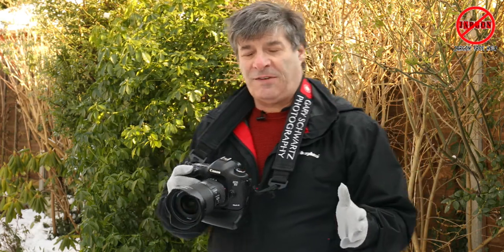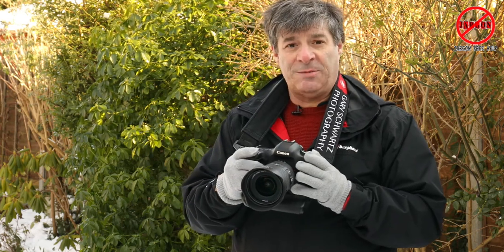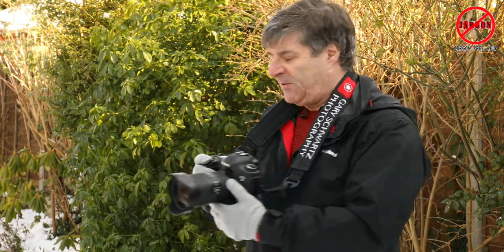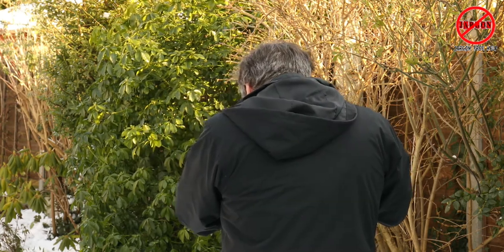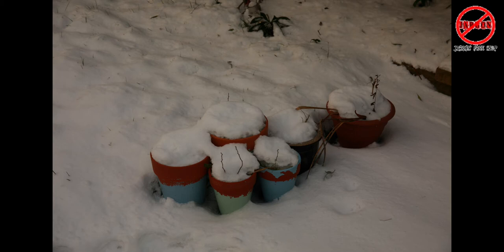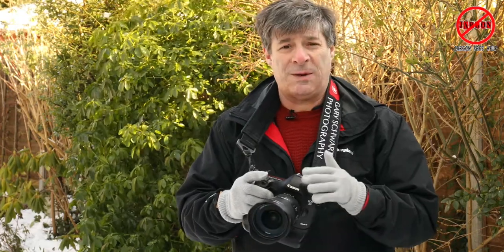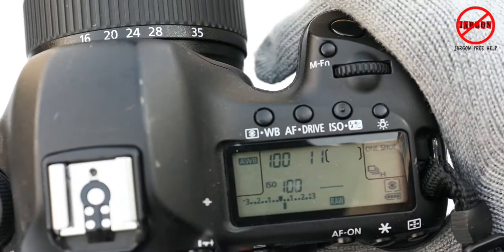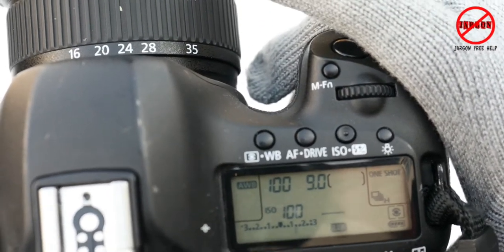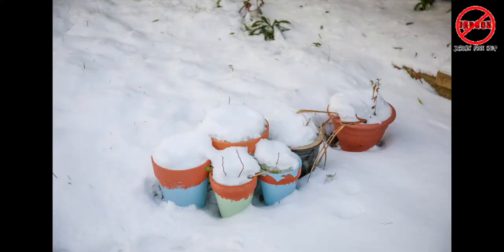My main tip is that when you're taking photos in the snow, it does throw your exposure system off a bit. When you take a picture of the snow it appears a little dark — a bit gray. So what I do is overexpose. In this instance I'm going to overexpose by about a stop. On my camera there's a dial on the back here, and you can see it's changing. I'll go up about a stop, and now you'll see the snow appears that little bit brighter.